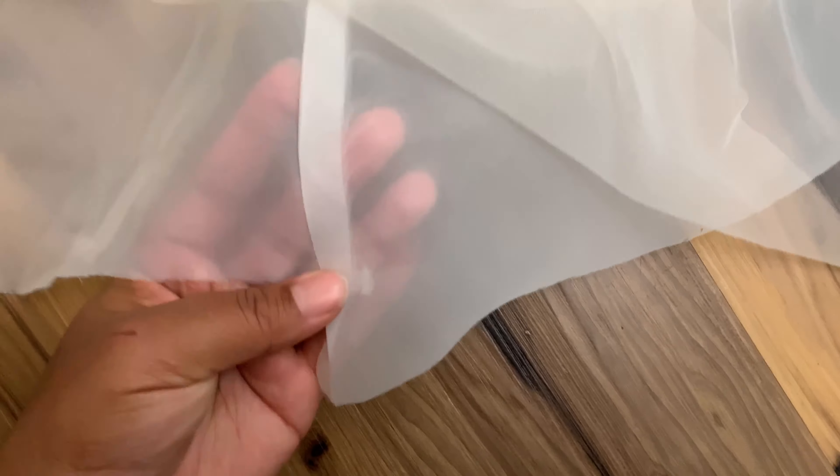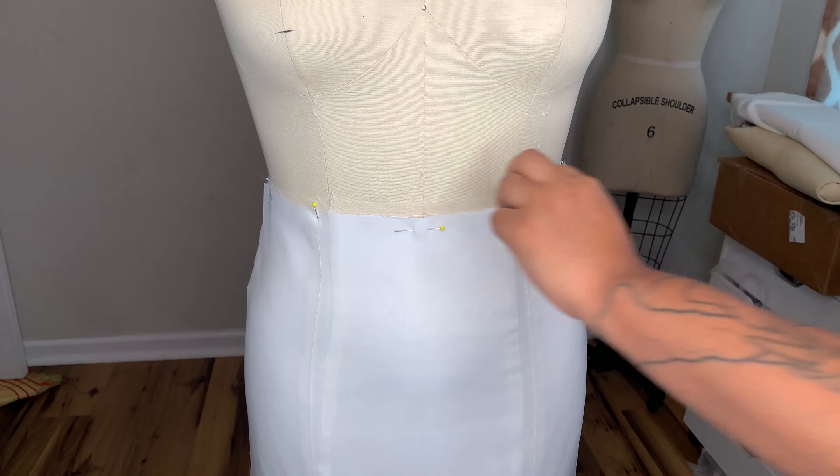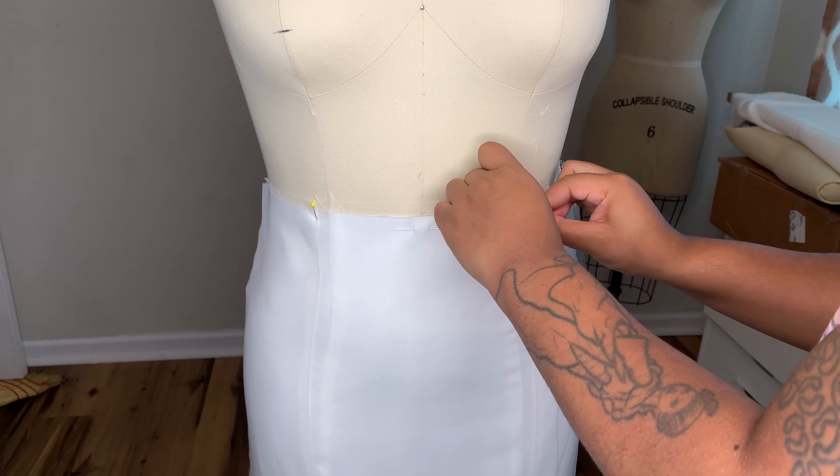I also lost the footage for some reason of me doing the overlays, so it's the same as the skirt. I cut one layer of tulle and one layer of the satin face organdy and just sewed it down the princess seams exactly how I did the main skirt, and I just added it onto the skirt.